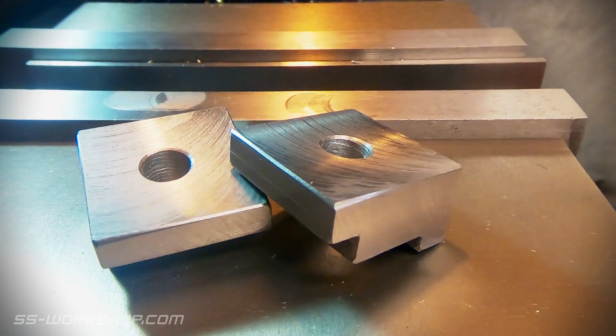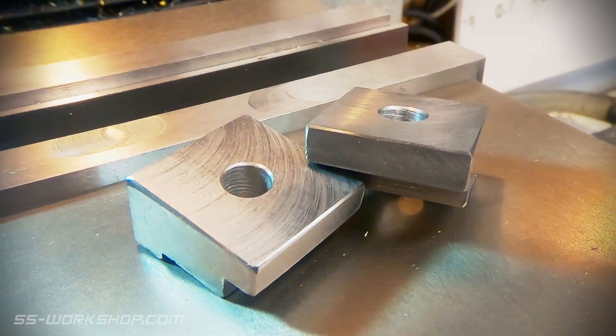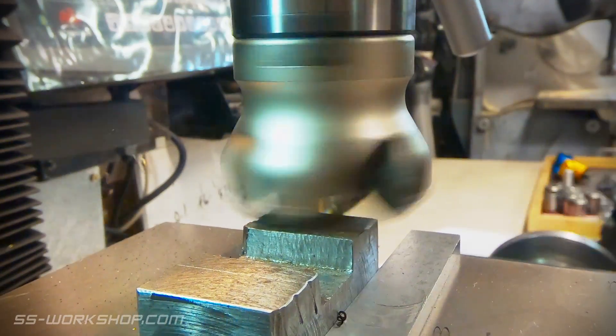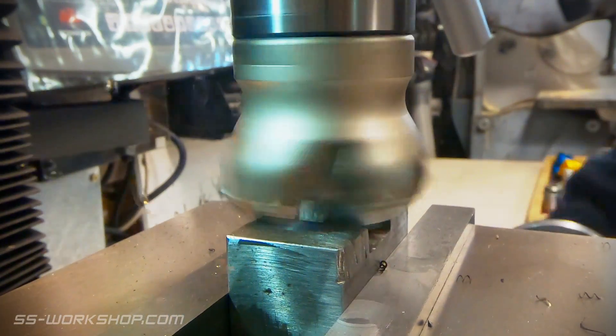Today I'm going to show you how to make these toe clamps, which I'll use to hold down my toolmaker's vise. I'm starting with some scrap mold steel I had lying around the workshop. I'm using a 50 millimeter carbide insert face mill to rough the block to size.